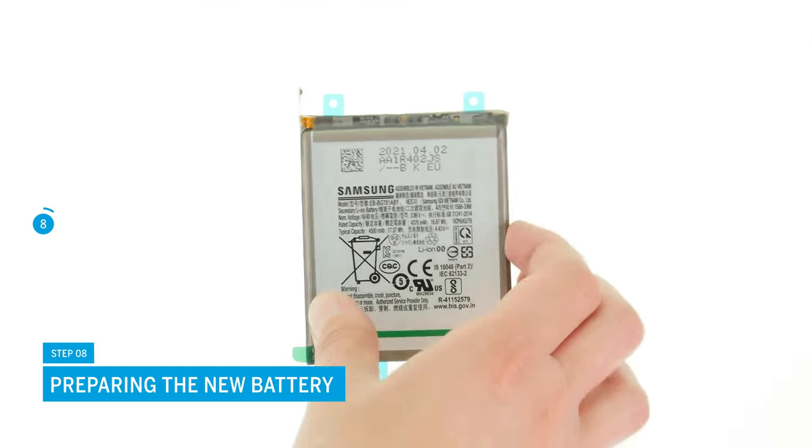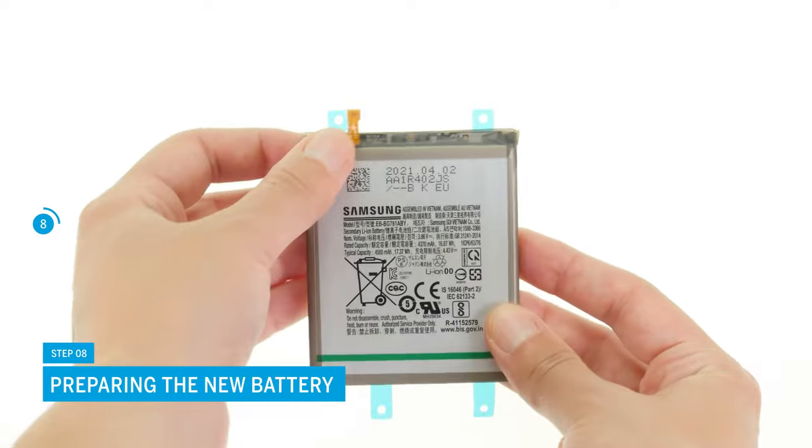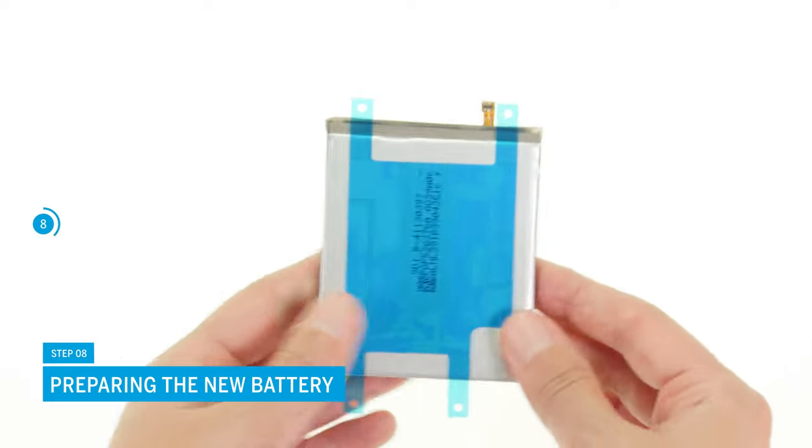Prepare the replacement battery by bending the battery connector if necessary and removing the protective film from its back.